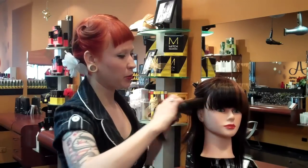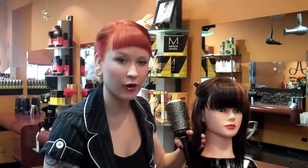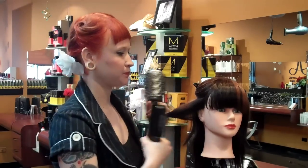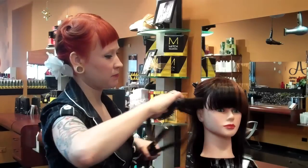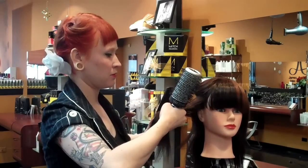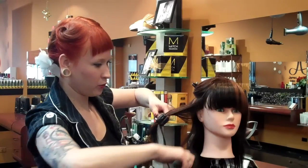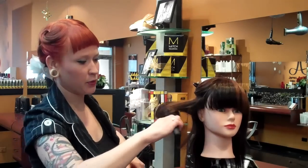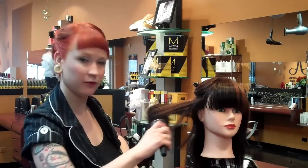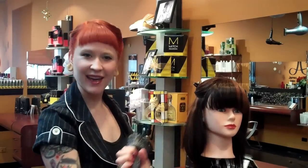We're going to pull this piece of hair out and go down with our smoothing iron just like we were smoothing our hair, but instead of letting it fall flat we're going to twirl it on our round brush. Just go down the hair with the smoothing iron like we would normally, then pick it up with the round brush and give it a little bit of a twirl, and let it fall.